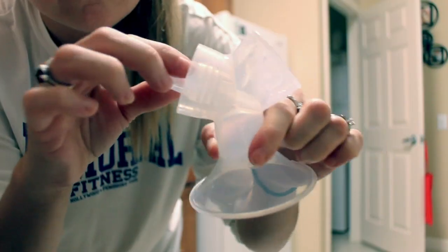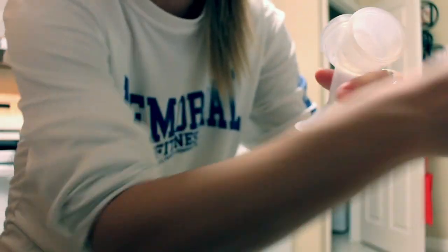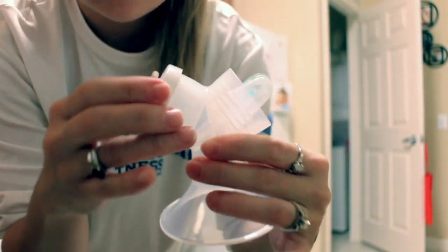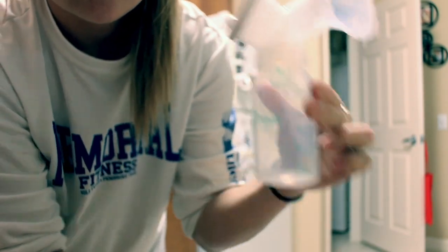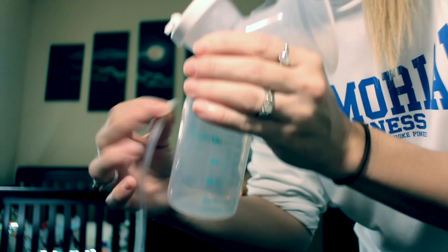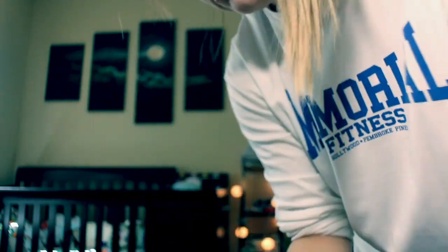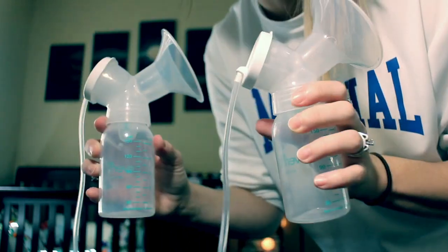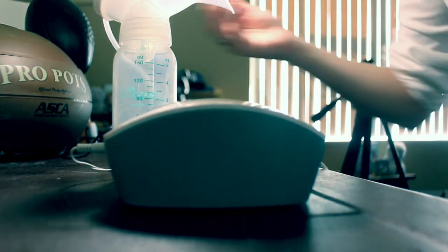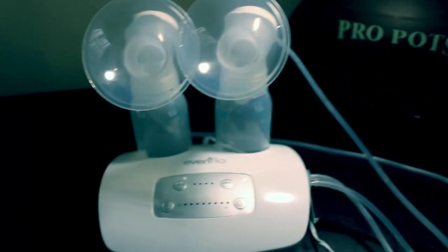Here's what all the parts look like once they're disassembled, and here I'm putting them all back together. Once you're done with that you hook it back up, place it in the holder, and this is how it looks once it's clean and ready to go for the next pump.